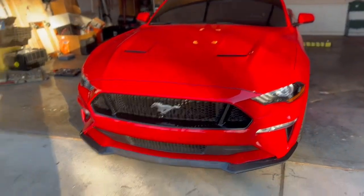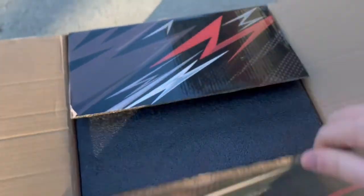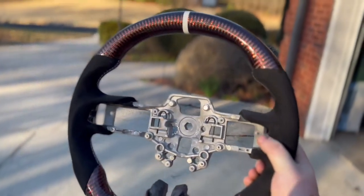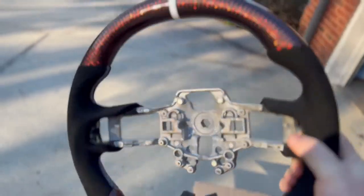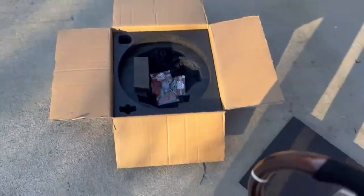Today without further ado we have a Dyna Performance carbon fiber steering wheel going in. When I got this built I wanted it to match the red carbon on the interior. We have red carbon on top and bottom, white stitching with Alcantara grips on the side, and a white center stripe. We're going to get this thrown in today and I'll walk you guys through briefly how to install it.